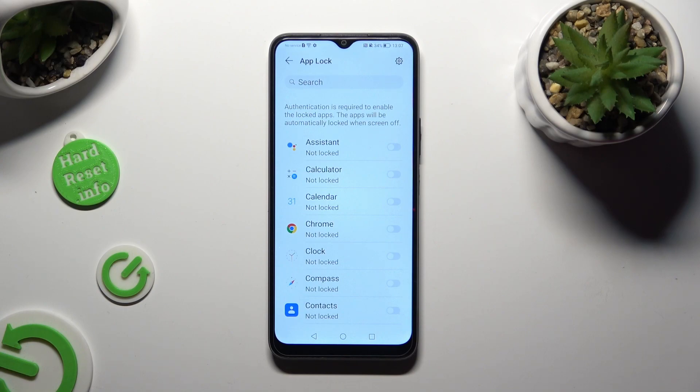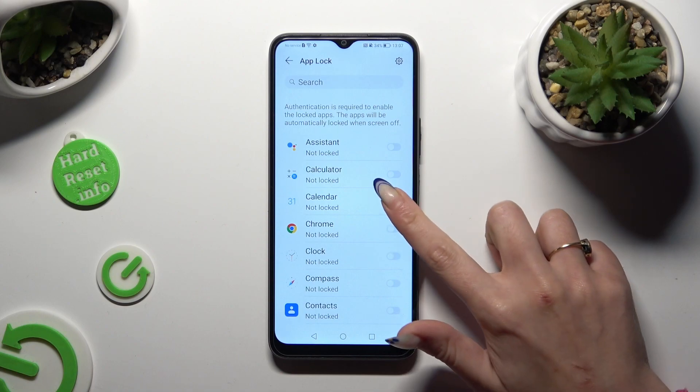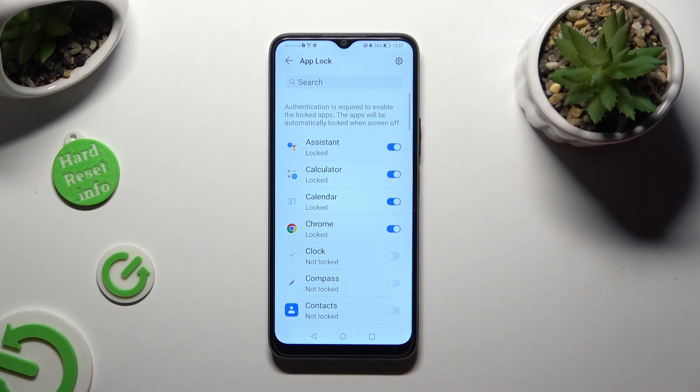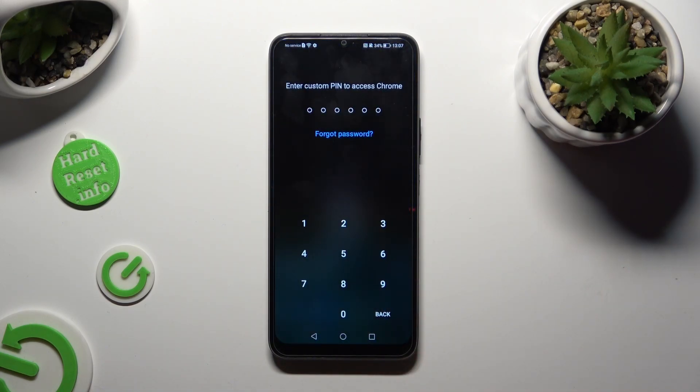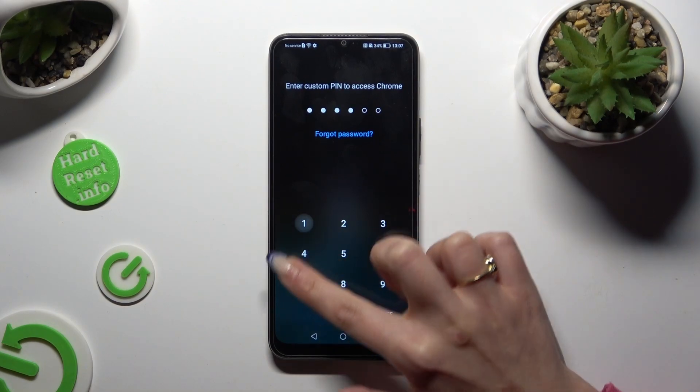Finally, just click on the switches next to all of your apps that you wish to lock. So when I go back and try to access one of them, I can see that the custom PIN is now required.